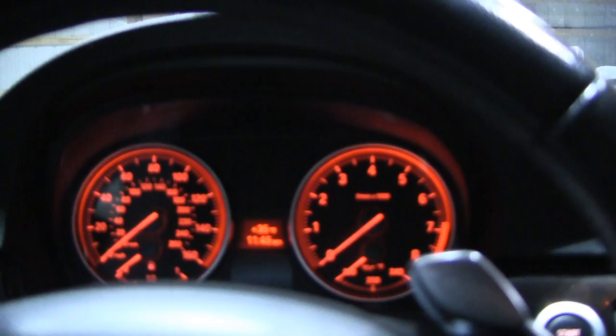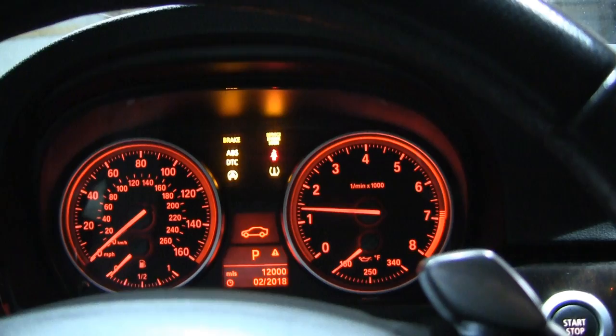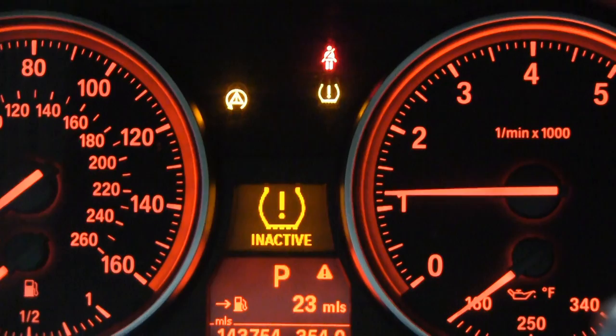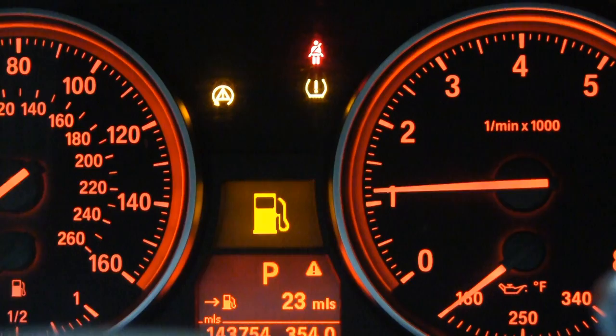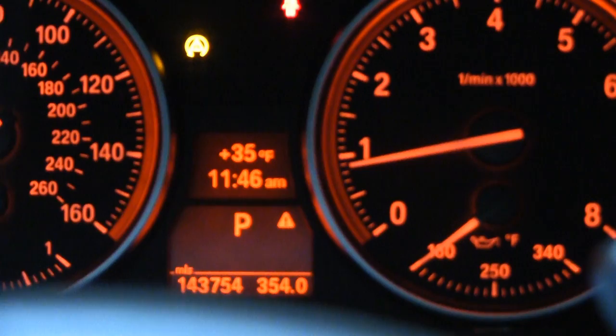Hey everyone, I'm out here working on the 335 today — it's a BMW 335. The problem is, when we start the car, the 4x4 light comes on, and what that means is the front differential is not locking in anymore. The car, instead of running in all-wheel drive, is now running in only two-wheel drive, which is rear-wheel drive only. It's actually been pretty fun to drive all summer.